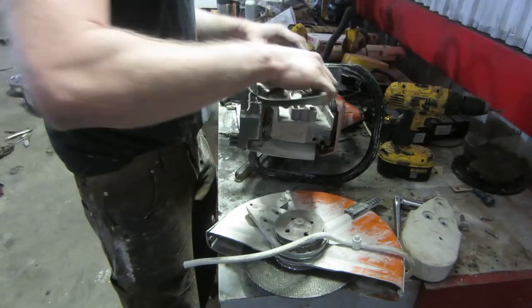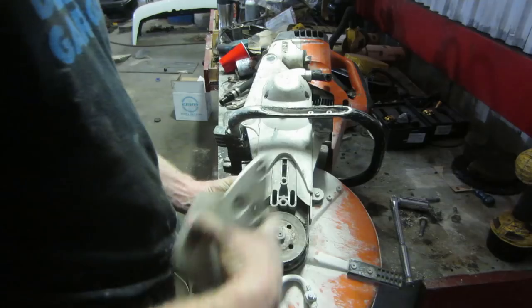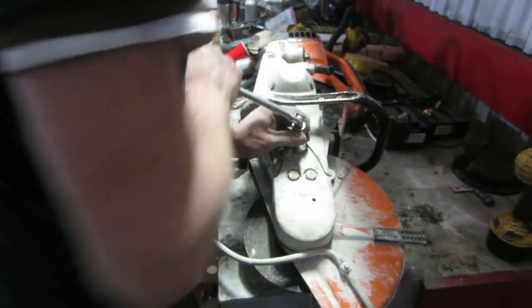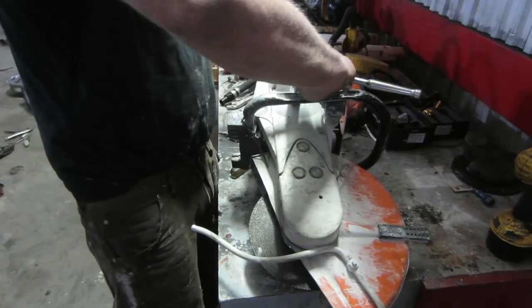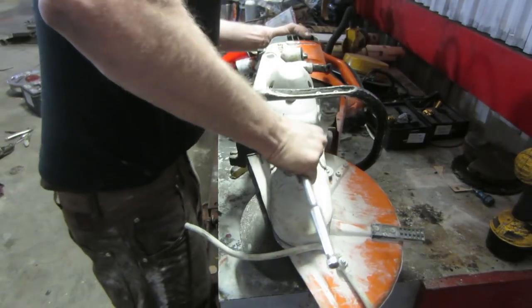Then it's very straightforward — just replace your belt, put your back housing back on again leaving the tension off, then put the head back on, tighten up the three bolts, back them off half a turn, put the tension on the belt, and then just tighten the three bolts again and away you go.